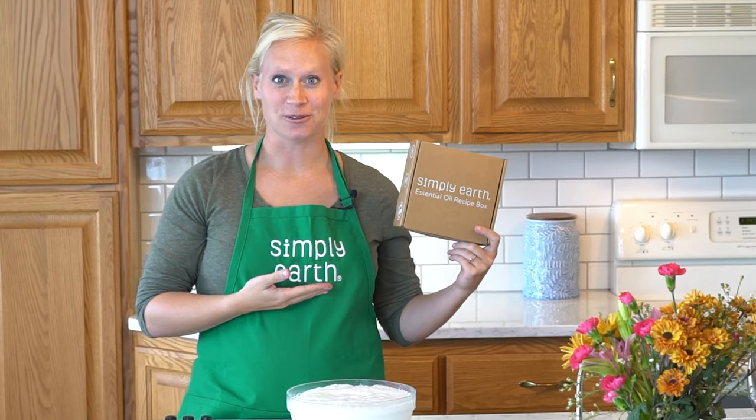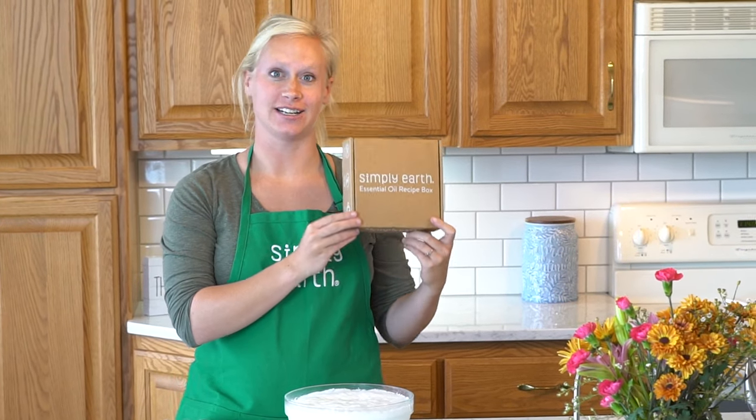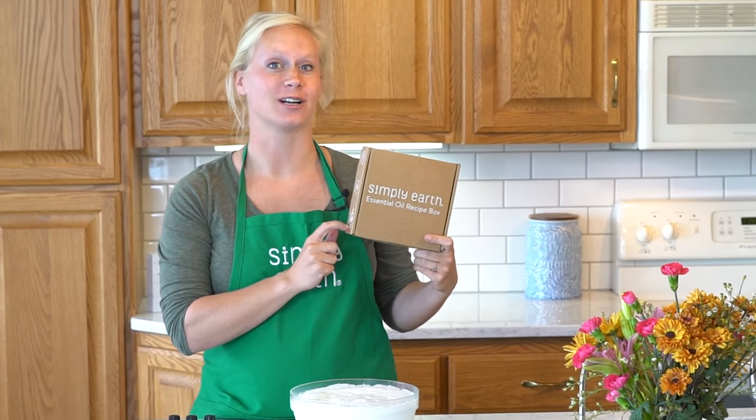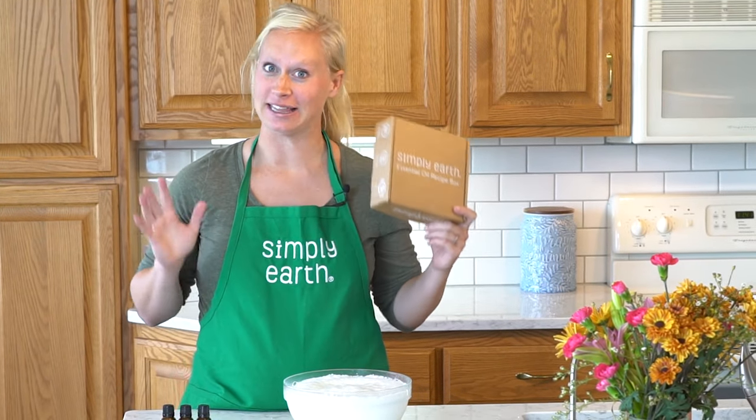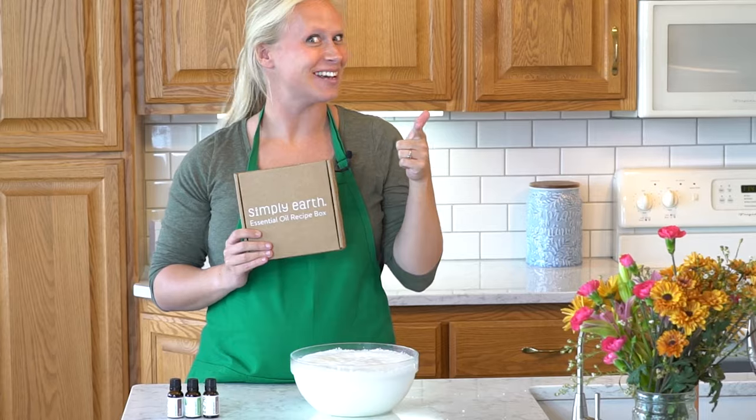This essential oil recipe is featured in our December recipe box, so subscribe today. You'll get all the oils you need and the special ingredients to make these amazing bath bombs. Go and make your home more natural!